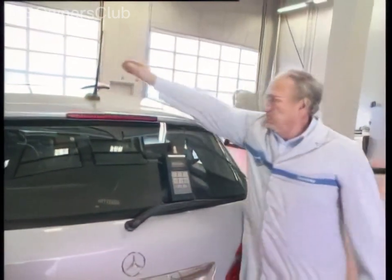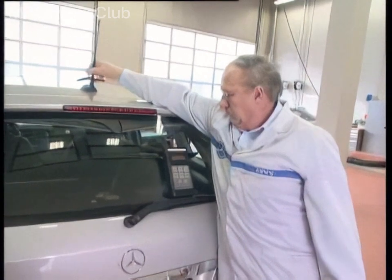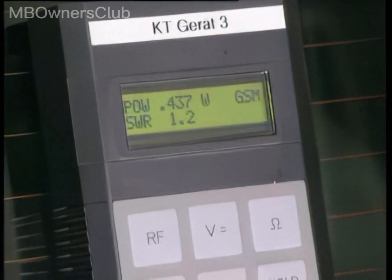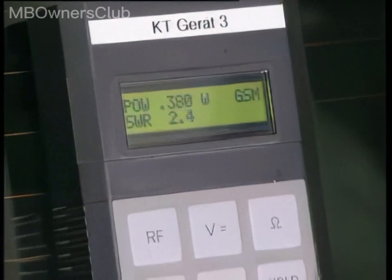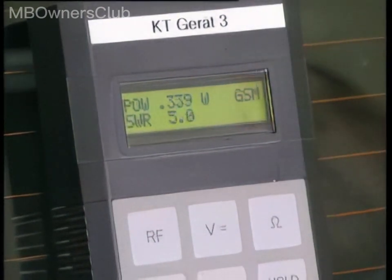To demonstrate a defective antenna, remove the aerial element and repeat the measurement. If the standing wave reading is now greater than 2.0, the antenna is defective. The maximum measurement for functioning antennas on Mercedes vehicles is 2.0. Higher values can result in poor service and interruptions.